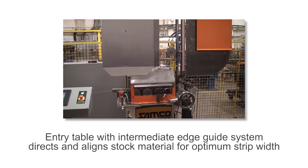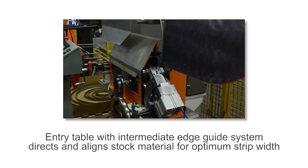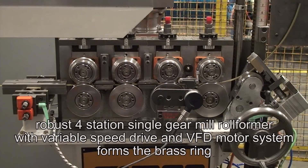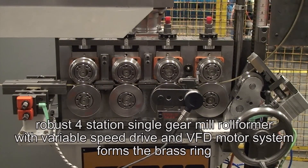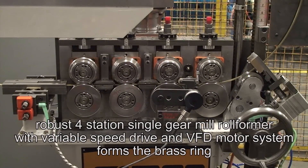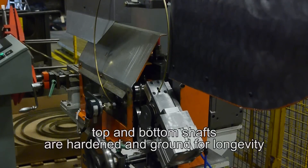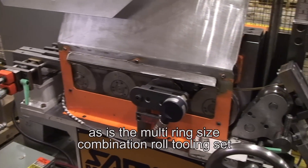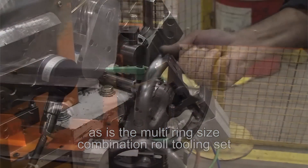The entry table with pass line rolls and an intermediate edge guide system directs and aligns stock material. The robust four-station single-gear mill rollformer with variable speed drive and VFD motor system forms the brass ring. Its top and bottom shafts are hardened and ground for longevity, as is the multi-ring size combination roll tooling set.